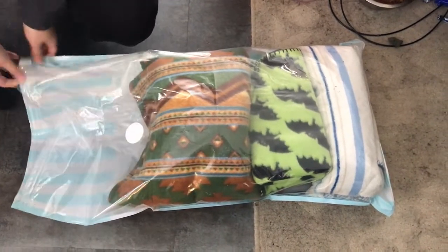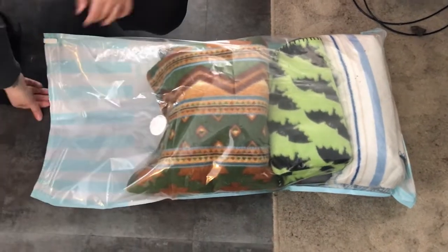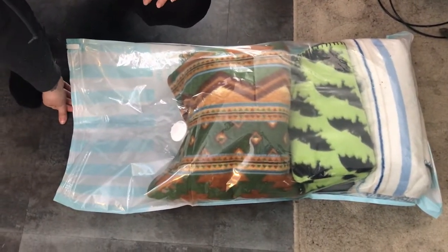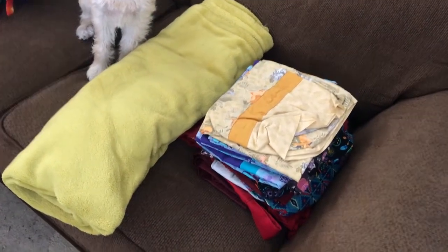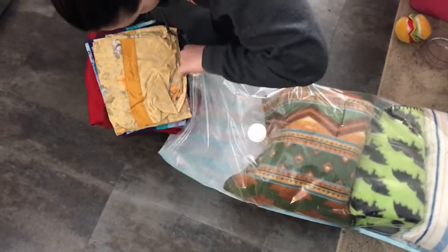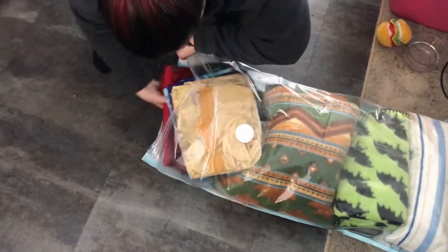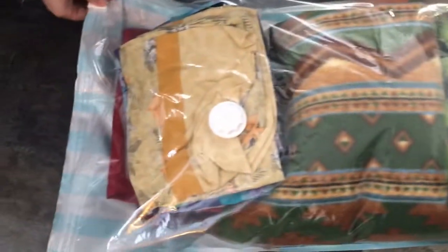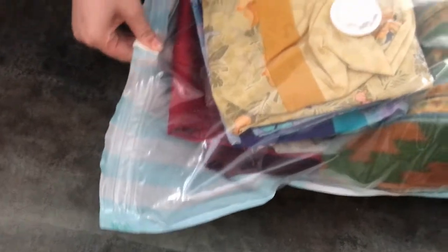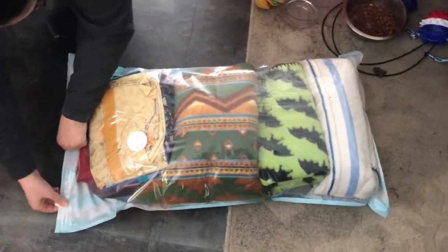Traditionally when you think about a vacuum storage bag you think you'd fill it up all the way — but do we just call it good? We might be able to get some pillowcases in there too. Let's try that. So maybe like three small to medium blankets and maybe eight or ten pillowcases. That's not bad.